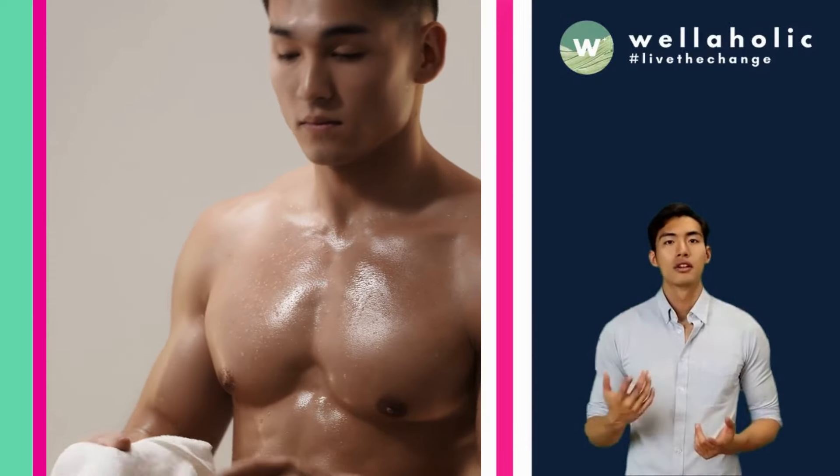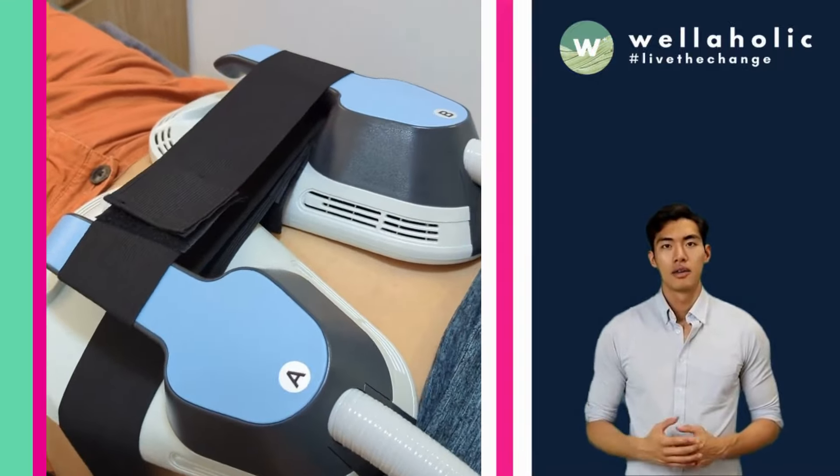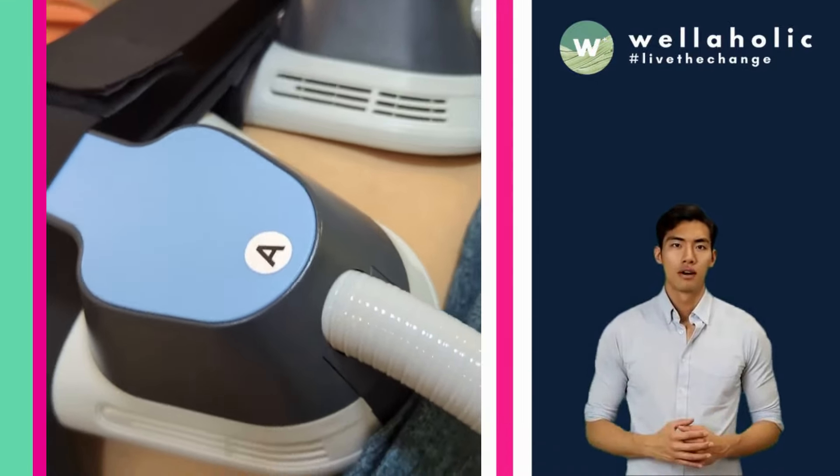Welcome to Wellaholic, where we help you achieve your body goals with our cutting-edge treatments and technologies. In this video, we're going to introduce you to one of our most popular and effective treatments: WellahMuscle.